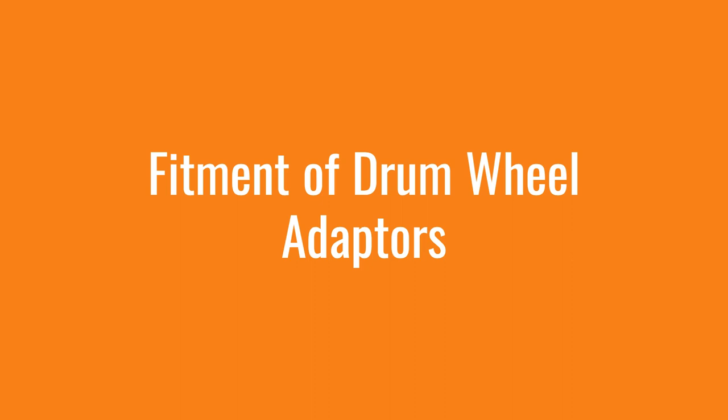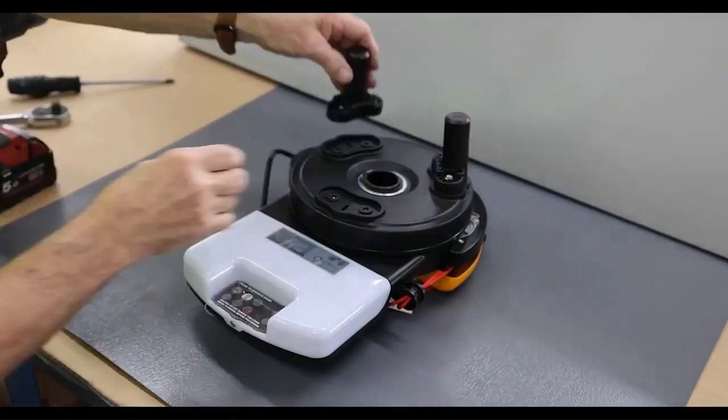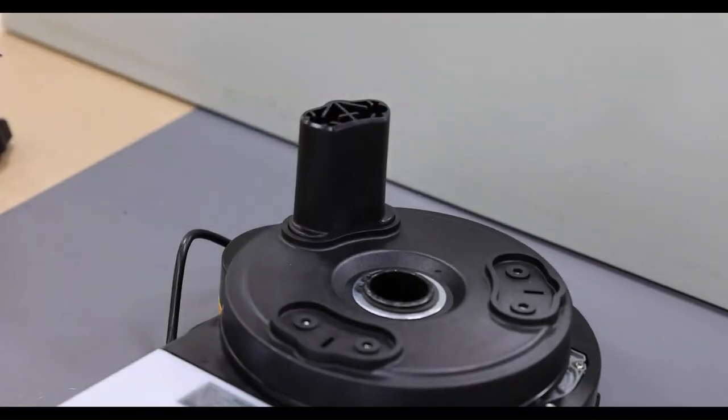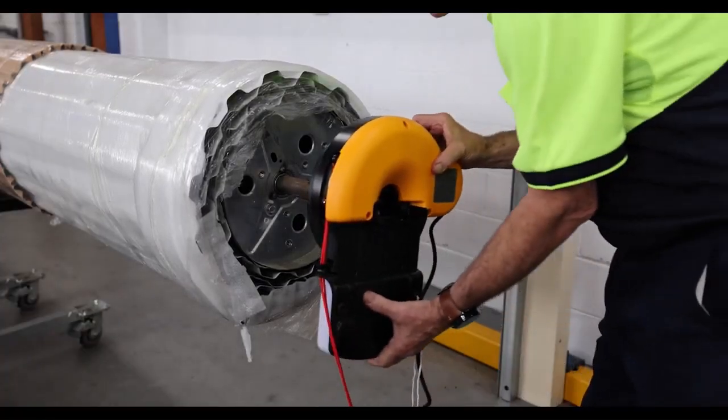Lift the door off the bracket with enough clearance to slide the opener over the axle. At this point you may need to fit a drum wheel adapter. Here we show the fitment of two types of drum wheel adapters. Slide the opener over the door axle and into the drum of the door.